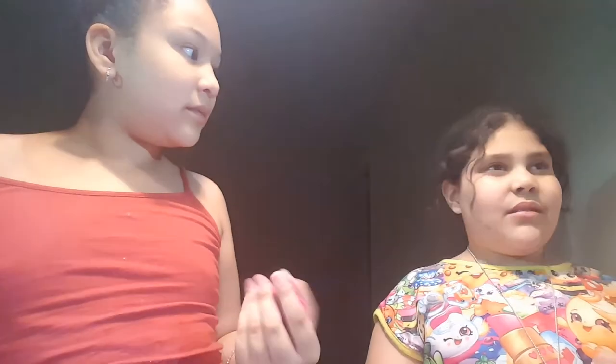I wish you guys could smell it because it smells so good, I can't stop smelling it. By the way, it's like 12:30. We have her brother back there. So we're gonna get started — we got this play-doh and we're gonna put some in here.